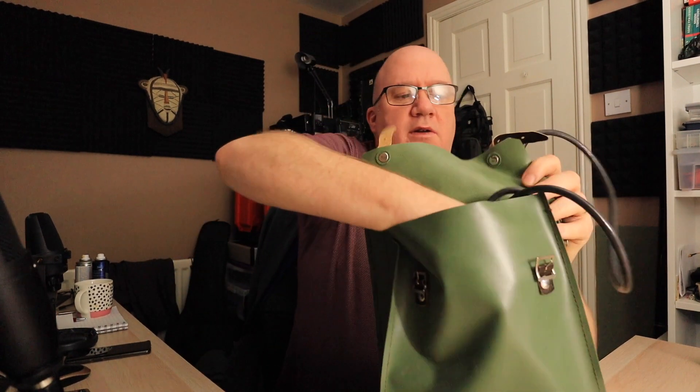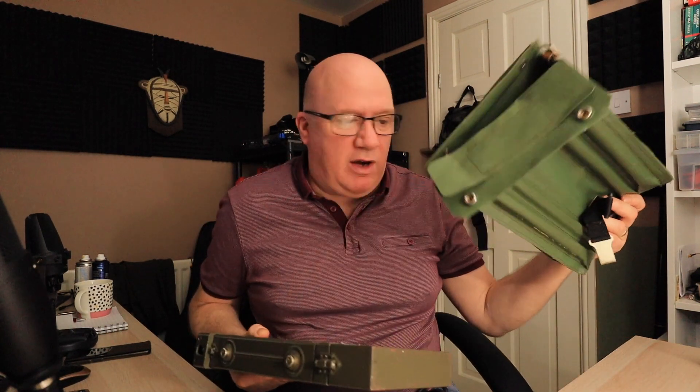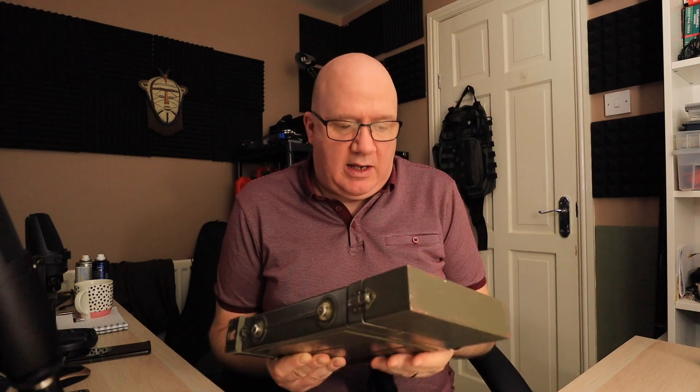You may have seen in some previous videos me using this small manpack radio. It's a 1 watt FM radio and it's got a built-in battery pack. So if I just get this radio out, I'll show you how I made some modifications to the battery pack.